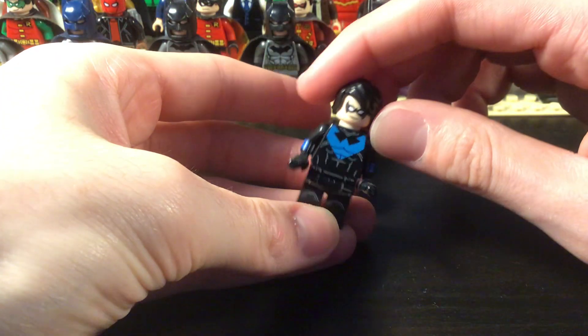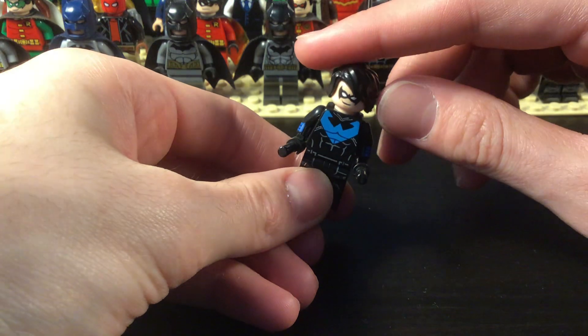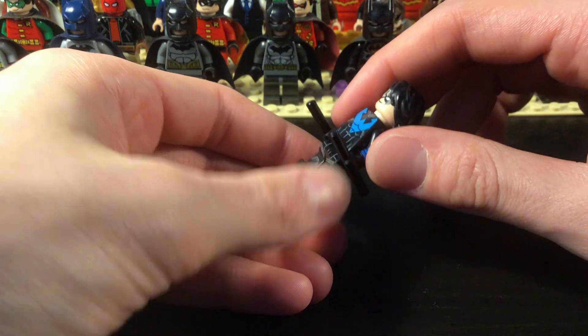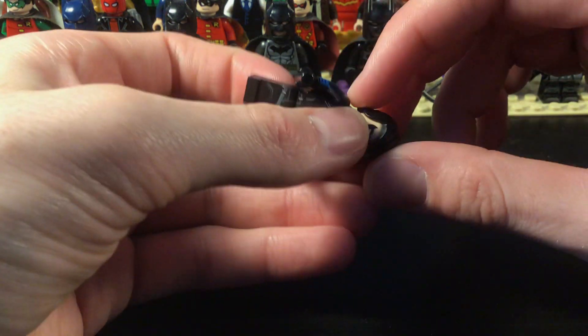Now can we get into the Robins? So we have Dick Grayson Robin right here — the classic Teen Titan look. Finally I have a Nightwing too. I still have the bootleg Nightwing but I finally bought the official figure and then I made some changes, giving him different arms, different legs, and a different hair piece.